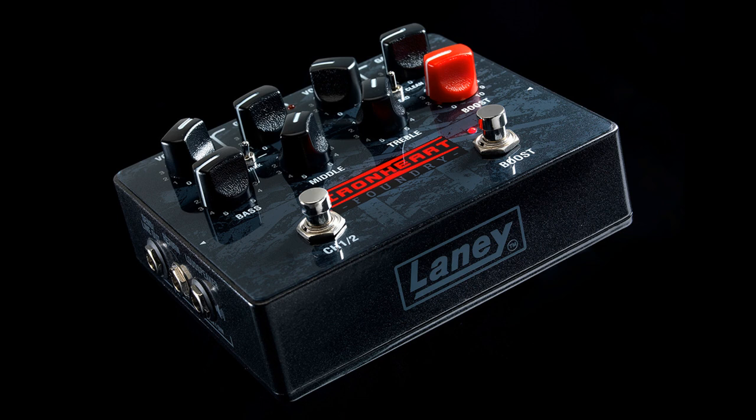Lainey Launch Ironheart Loud Pedal. Welcome to Music Gears, where we bring you the latest info on new music instruments, software, and other gear from around the world.